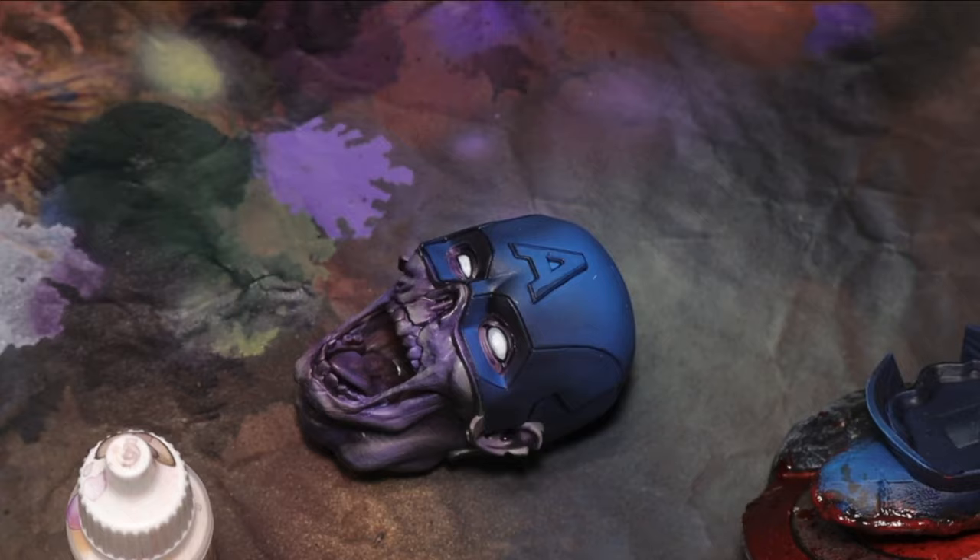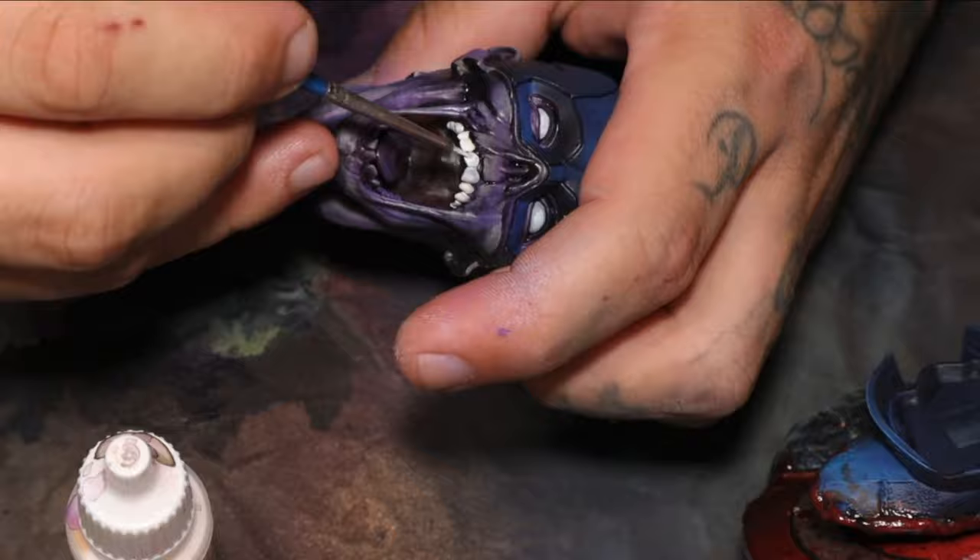I always love painting in the teeth on these characters with open mouths. There's something about painting those teeth that just brings them alive instantly.